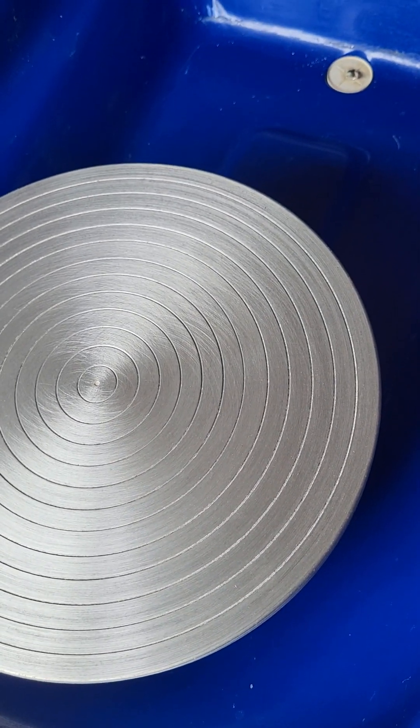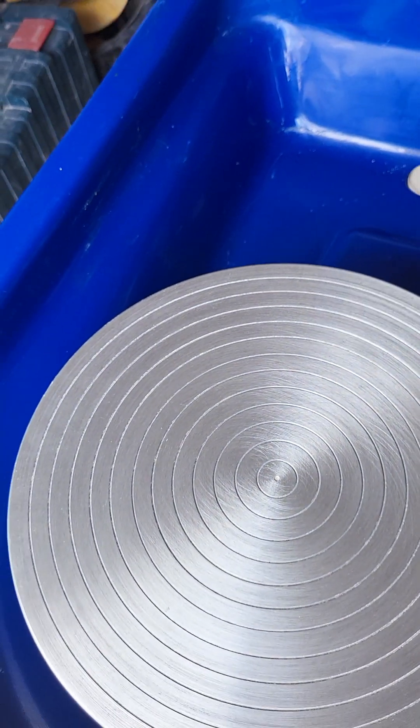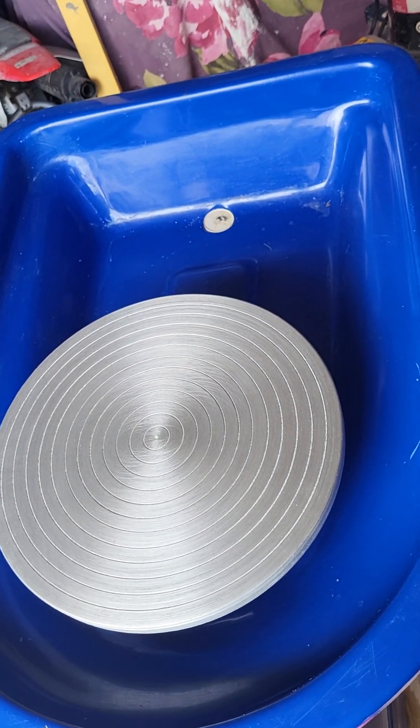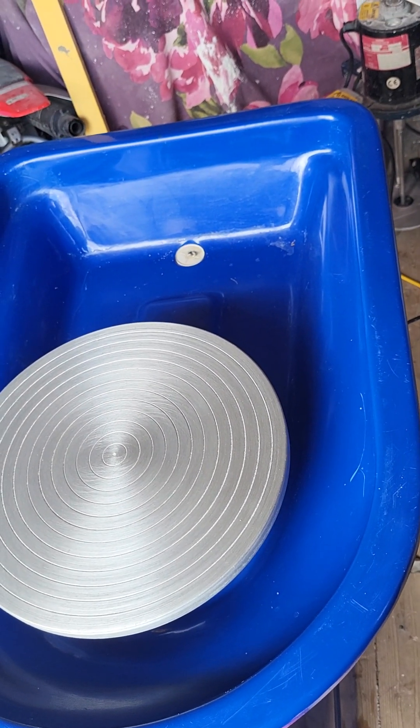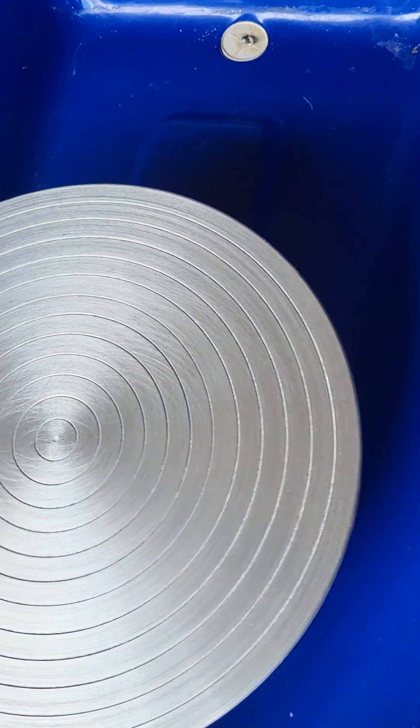Look at the condition of the wheel head — there are just a couple of scratches due to its age. I would say this was made in the late 90s. Even so, that should not put anybody off buying this, because it's a fantastic machine, as-new, only used once or twice.